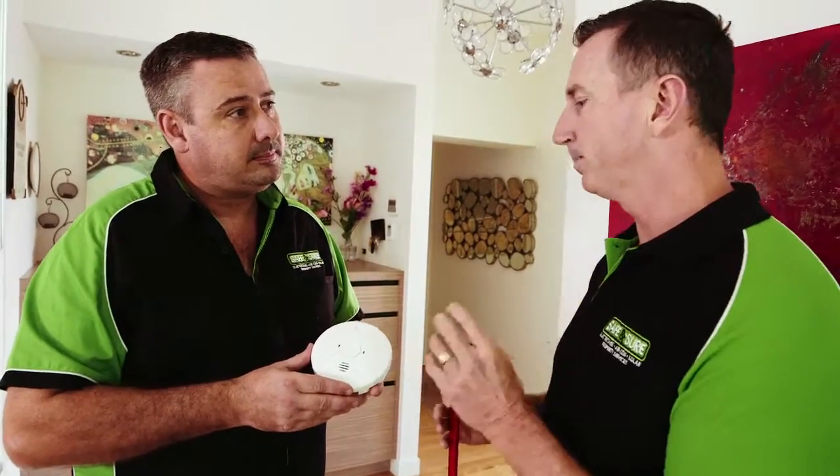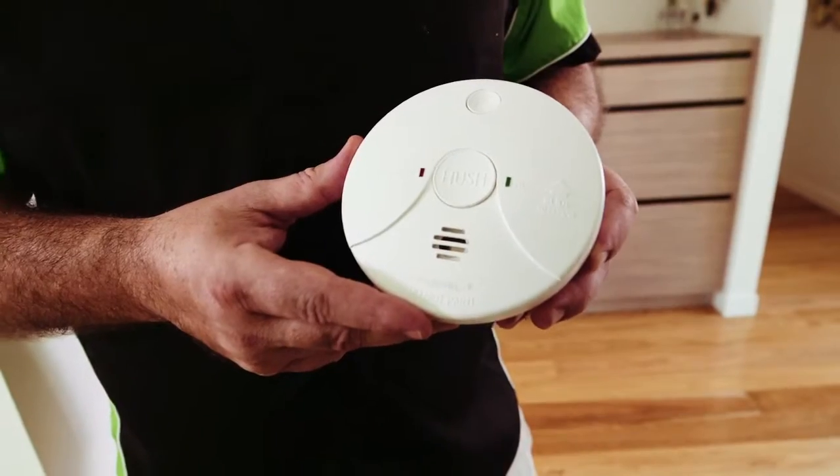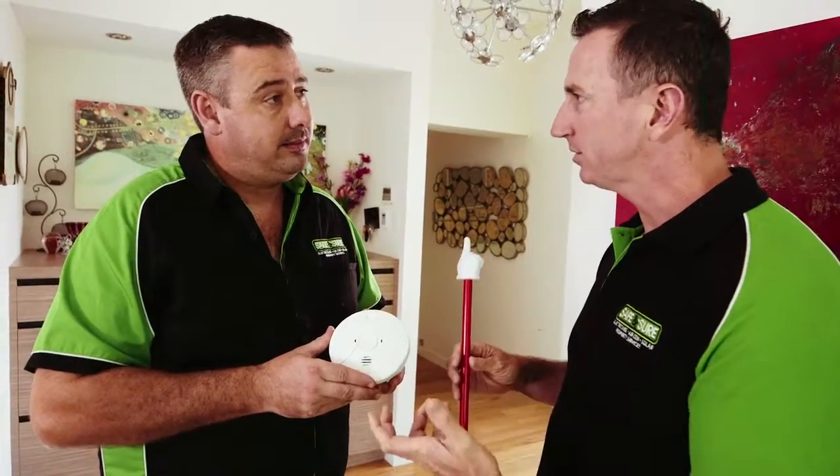Now, where do we place them in our house? We need them between the kitchen and the living areas, and also within two meters of each bedroom. The size of the house would dictate how many you require, so we have them set out appropriately throughout your house.